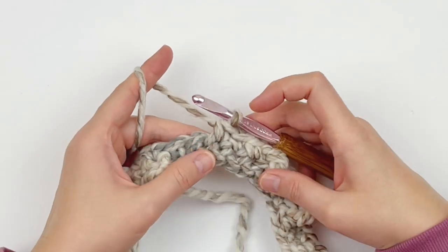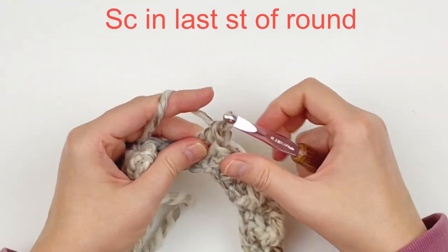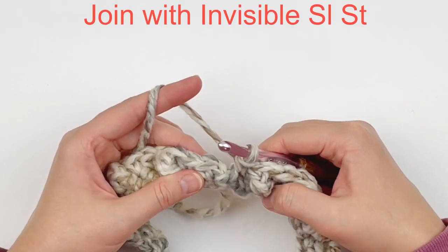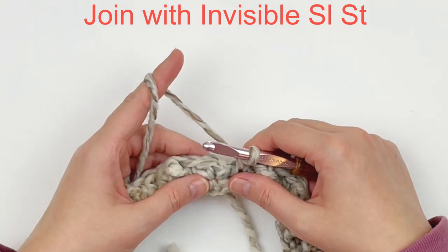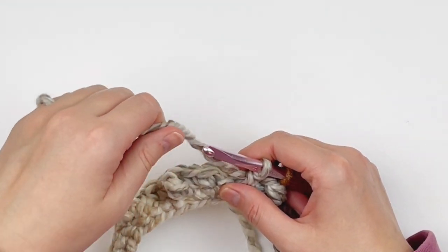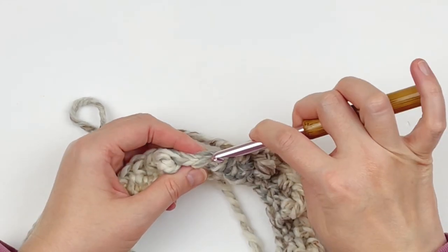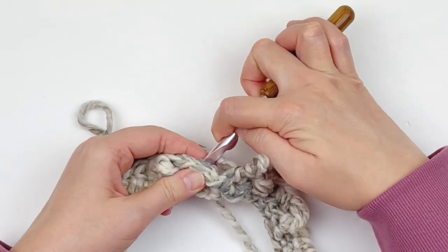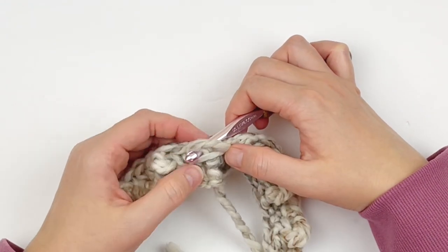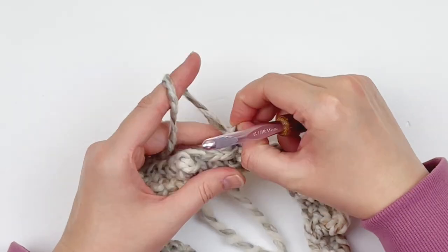At the last two stitches, do your last three singles followed by a treble, then a single crochet in the last stitch. Push that post forward. Now we are going to do an invisible slip stitch — that's a little different from a normal slip stitch. Take your working yarn and put it to the back of your work, then take your hook out of your working loop and insert it from back to front in your very first stitch. Take your working loop, put it back on your hook, and draw it to the back. That is an invisible slip stitch.